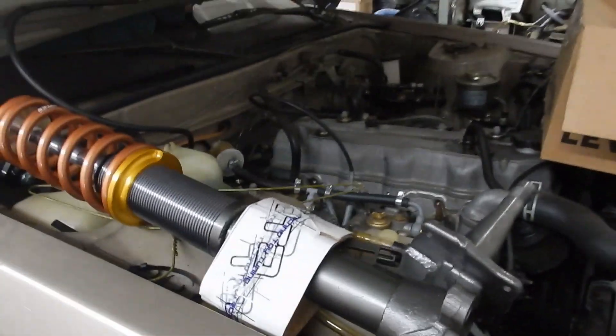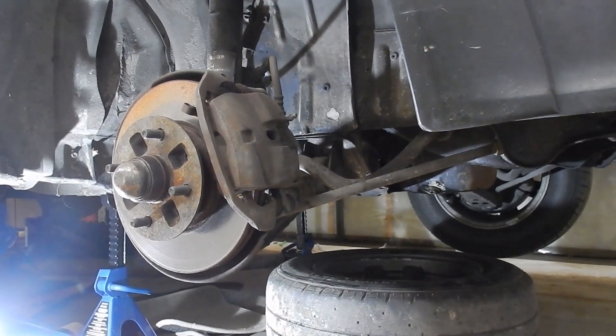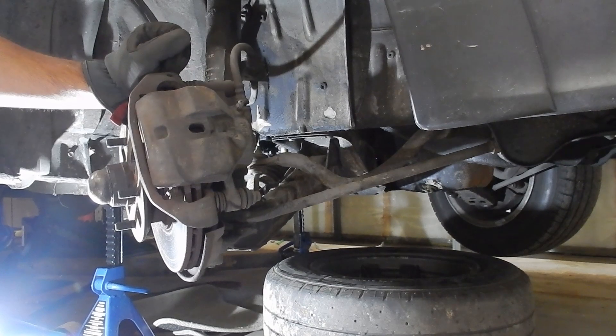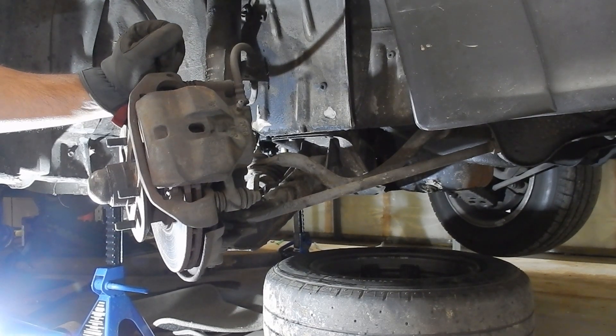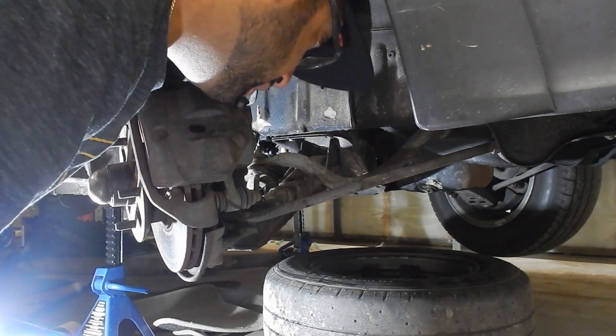Back for more — going to start taking apart the front end now. Got these beautiful T3 coilovers to put on with top mounts, so going to start taking apart the front end as it is. Hopefully it shows a few things; if not, we'll try it again on the other side. I already know I have to change the tie rods and also the steering rack boots. See how far I can get tonight on this.